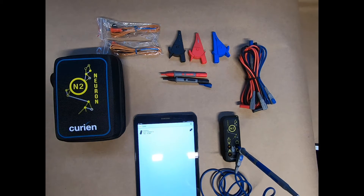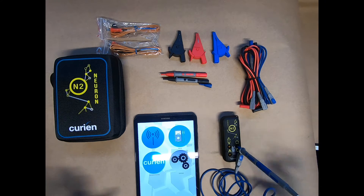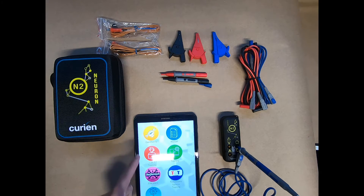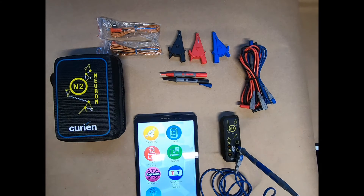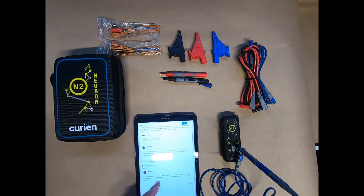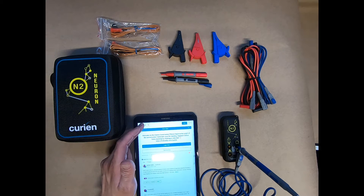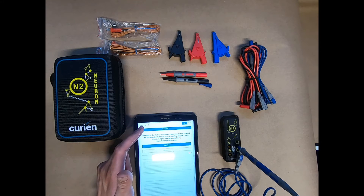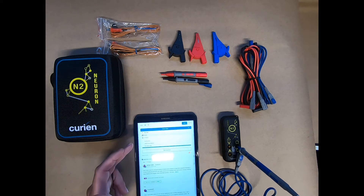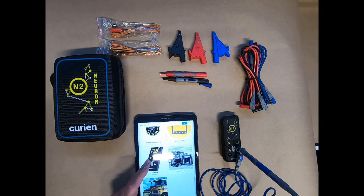Thank you so much, guys — we really appreciate your time. Once you get your N2 and unbox it, this is how you get it activated and everything going. Feel free to send us an email or give us a call. Please do be sure to join the community — you have the ability to ask questions, and you can sign up to type in. If you don't want to log in or sign up, you can just read what's going on. We've got different trainings in here. You can tap the home menu to look at different groups, different topics, and specific content that you're interested in.